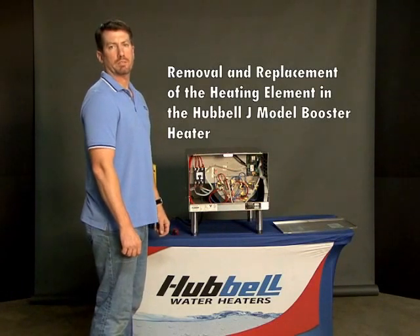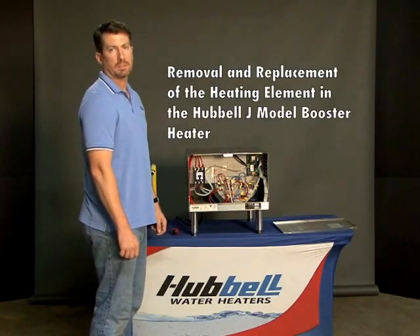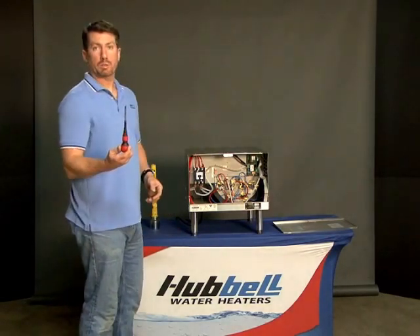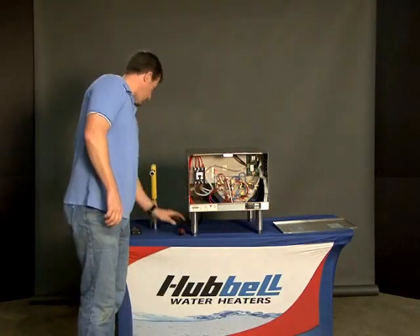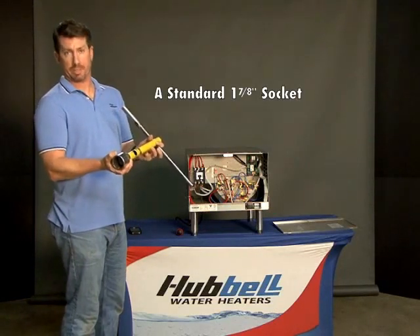In this video we're going to discuss the replacement and removal of the heating element in the Hubble J Model Booster. You'll need a Phillips head screwdriver for removing the wires from the terminals, and a standard inch and seven-eighths socket for removing the heating element itself.